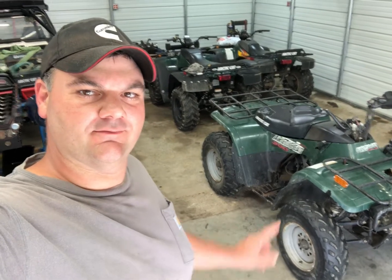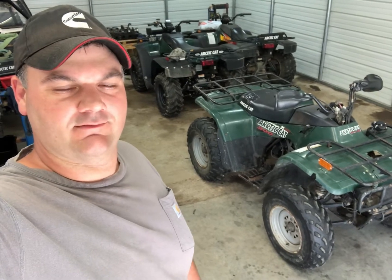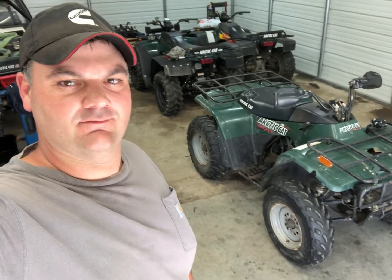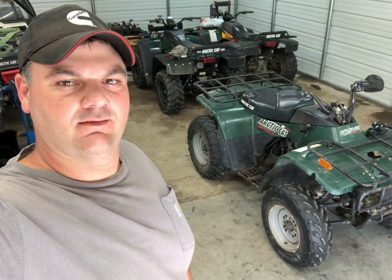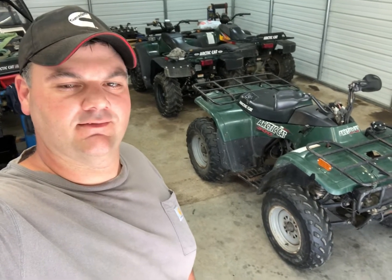Hey everybody, today we're back on the 300 Arctic Cat two-wheel drive and I think it's a good day to go ahead and start tearing into the top end. We've got a few of the minor things fixed on it, still got a few things to work on, but this way I can go ahead and get the top end apart and figure out what I need — whether I need a piston, or just need to hone the cylinder and put new rings on it, or what. We'll just have to take a look at it and see.